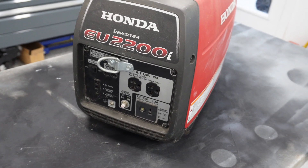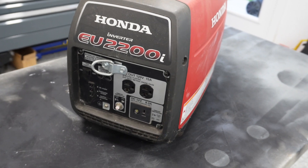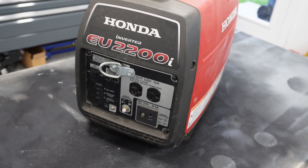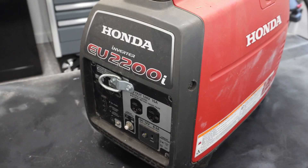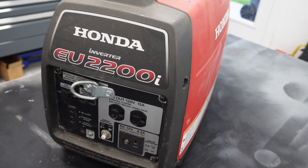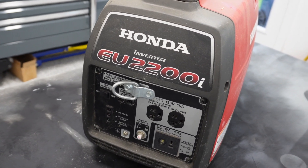All right, here it is. This is a Honda EU 2200i. They actually call it an inverter — I call it a generator. Pretty nice little unit. If you've ever done anything with generators, these are super quiet and very reliable. Honda makes a really nice generator.